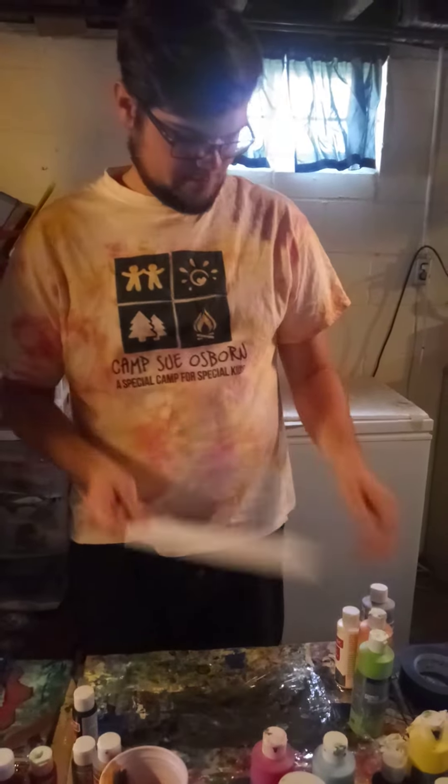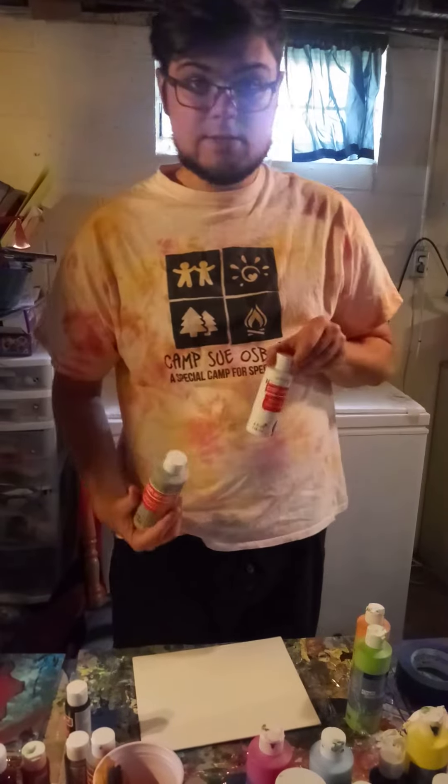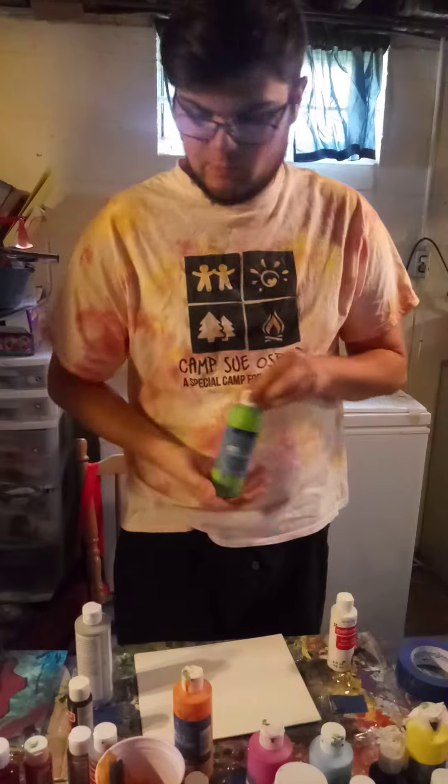We have a canvas and a couple different colors of acrylic paint. We're going to use gray, some white, some orange, and some greens.